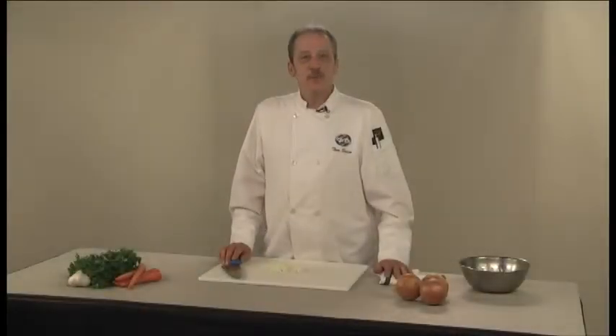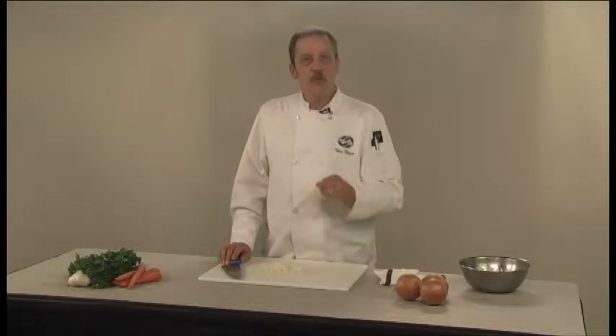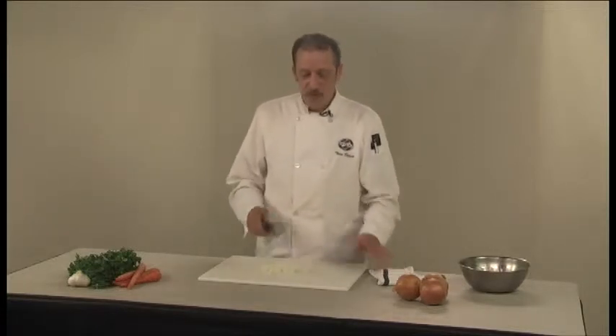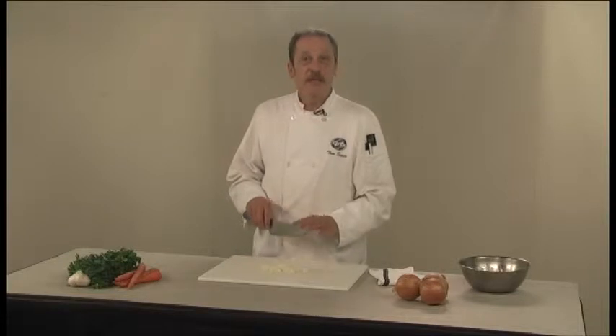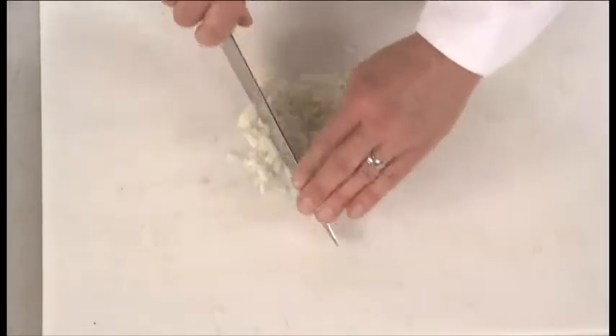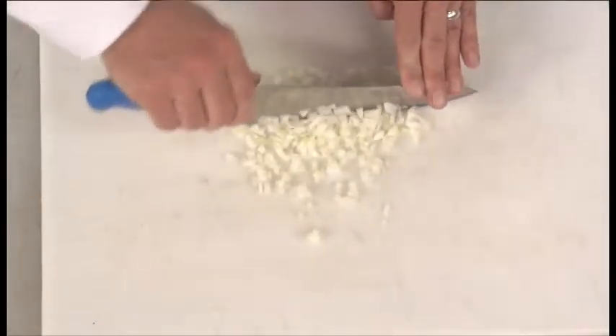When a recipe calls for minced onion, what you want is a very finely chopped onion. Start with your quarter-inch dice and then spread it out a little bit and use the rocking motion that you can create with your chef's knife. Put the tip of it down to the board and then just rock it back and forth, slicing through and chopping it very fine.